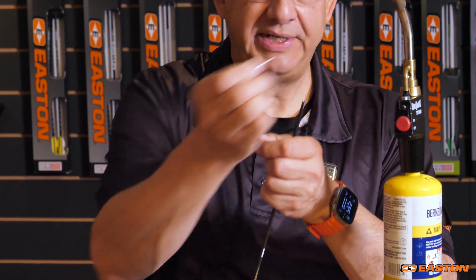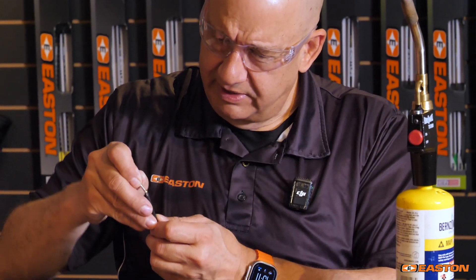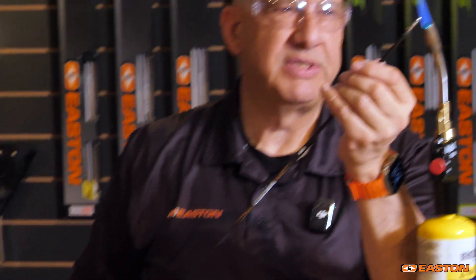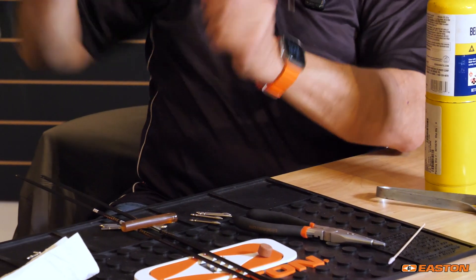Just the smallest amount on the end there. I'm going to warm it up just for a second, and then I'm going to rotate it until it starts. Once it starts, I can heat it up just a little bit — one, two, or three seconds should be enough. And I'll let it press home. Done.